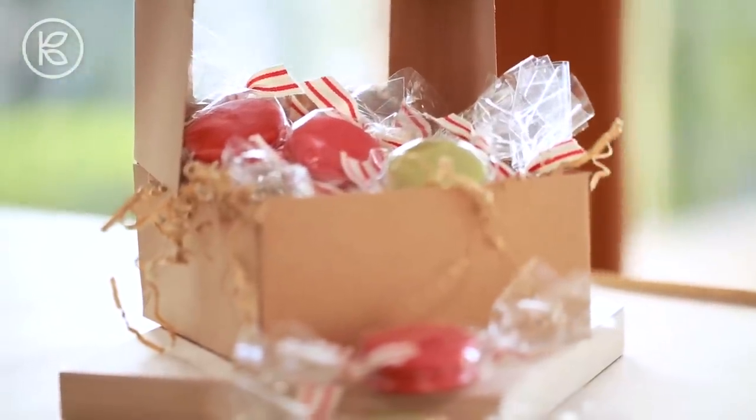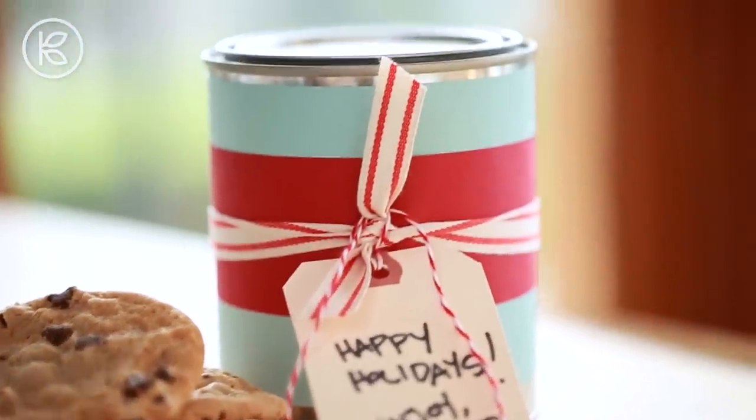So there you have it — a couple of quick and clever ways to package up your cookies so they can be safely mailed to your family and friends. Make sure to check out all of the other videos in this CoLab series; there are some delicious cookie recipes I know you're going to want to try. Thank you so much for watching. I want to wish you a very happy holiday season, and join me again in the new year for another great DIY project.